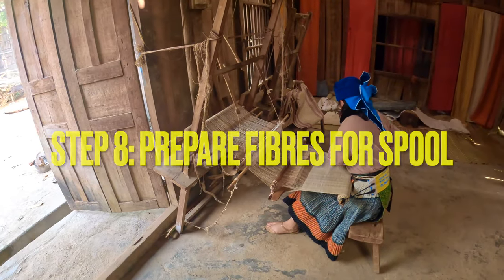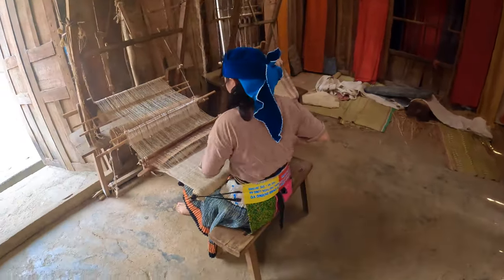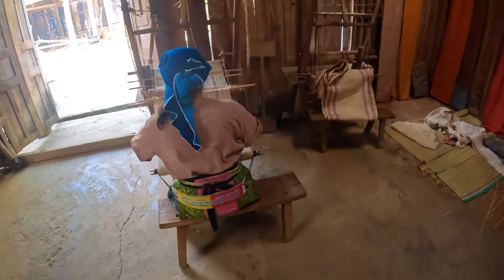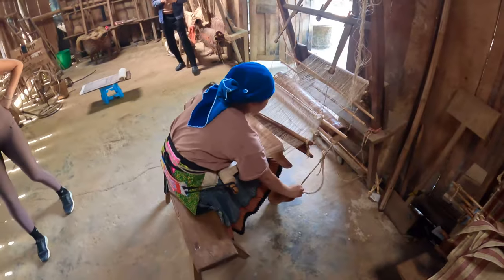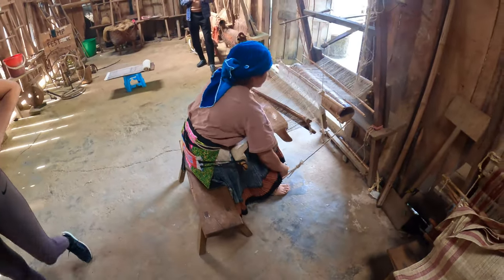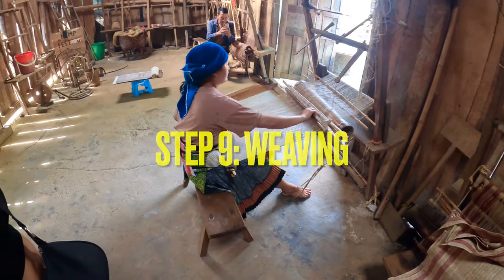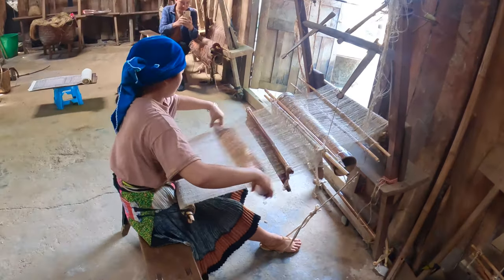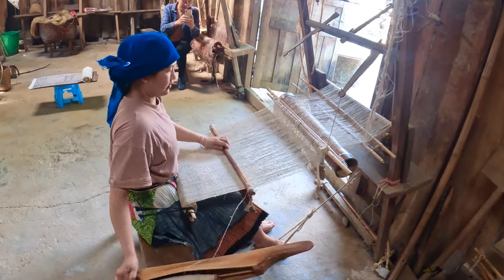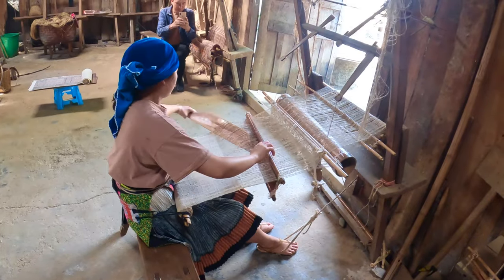Step eight: we didn't get to see this part, but the next step is to take the fiber from the spinning machine and separate the threads one by one using a special comb, then roll it onto a spool ready for weaving. Step nine: the weaving process. She uses a shuttle loaded with hemp thread and starts to weave, moving the shuttle from side to side adding a layer of hemp each time, which creates the woven pattern.